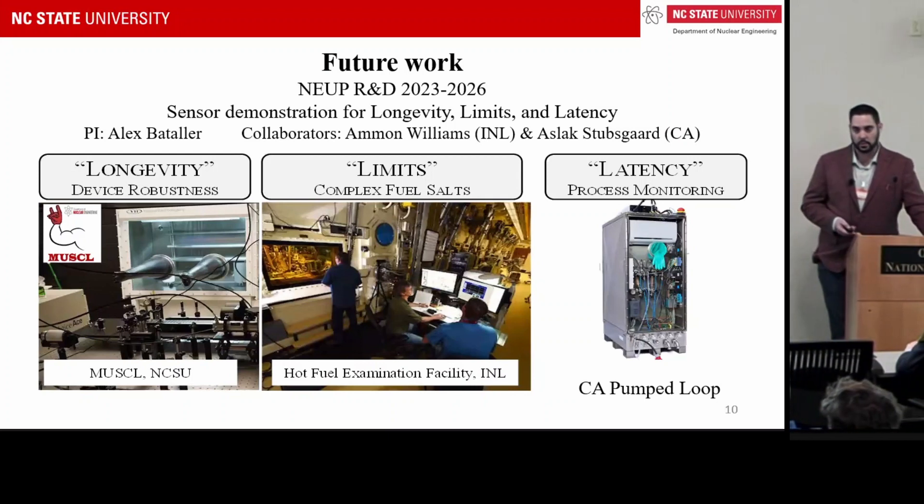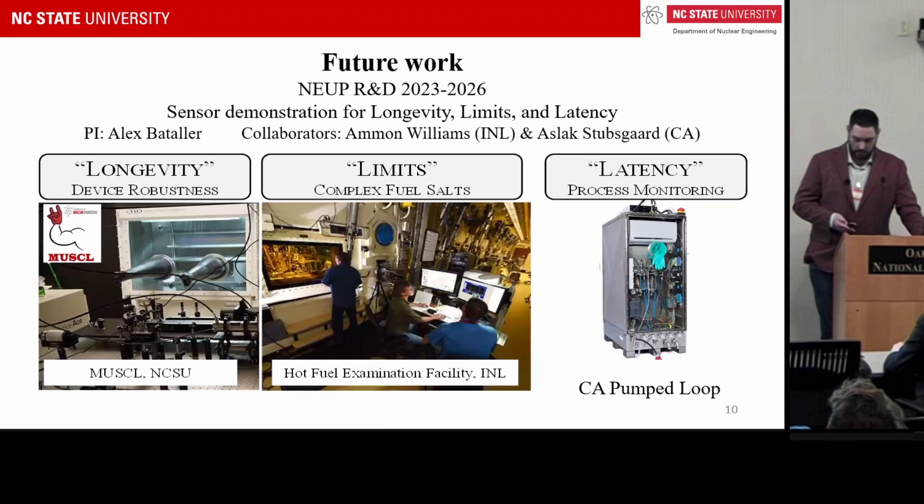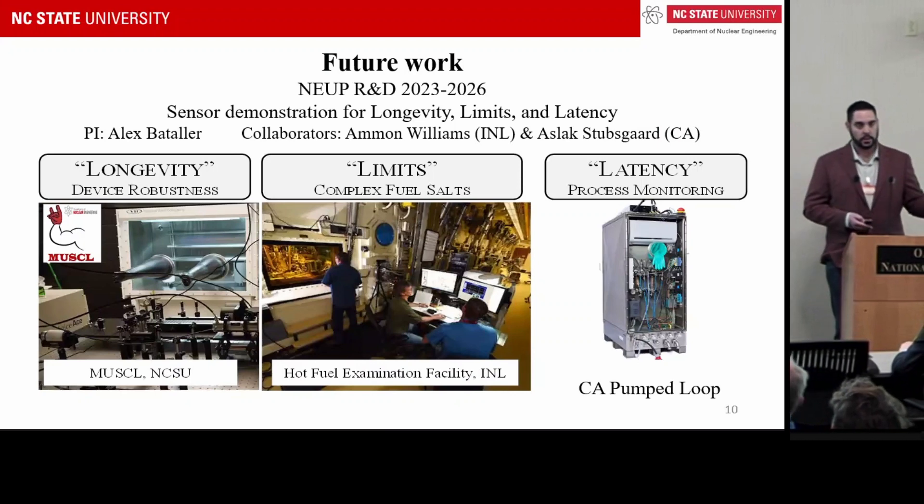This will help us understand how quick the sensor response is and how it will operate in a flowing environment. Thank you very much.